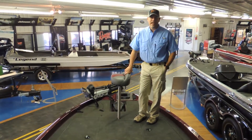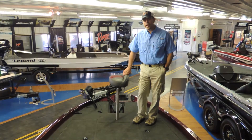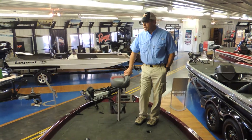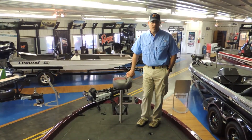Hi everybody, Doug and Jeremy from Cowtown here. We're standing in our last 2014 boat that we have. It's a 2014 Z-119 Ranger. This particular Z-119 is very nicely equipped for a 119.